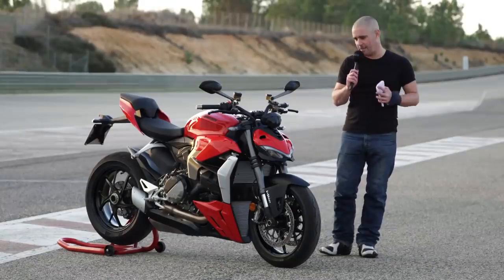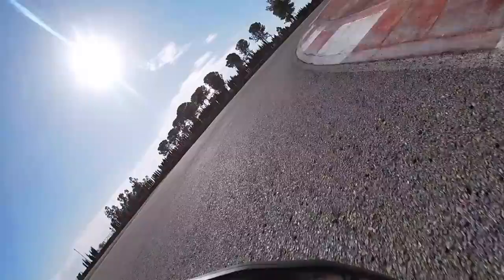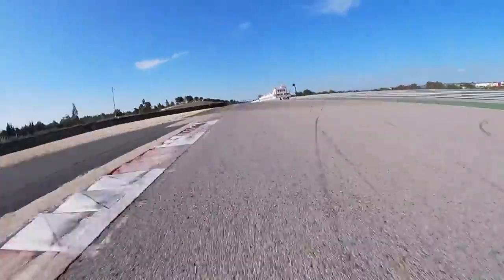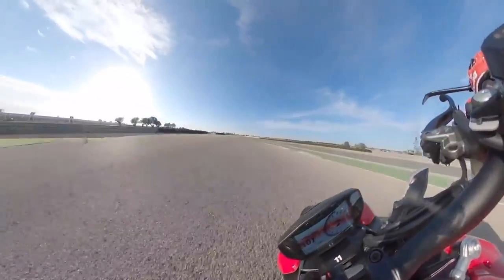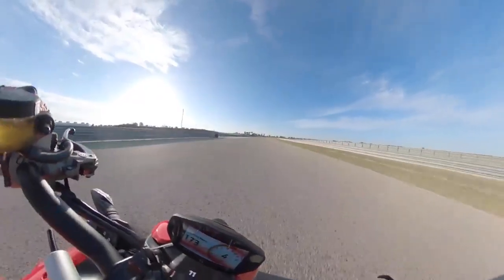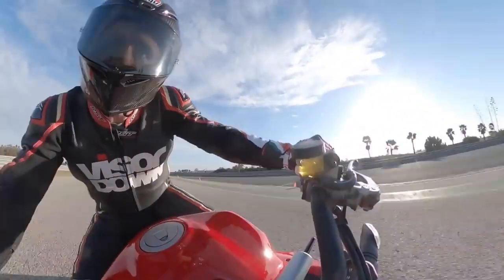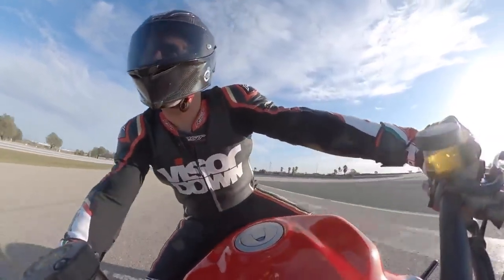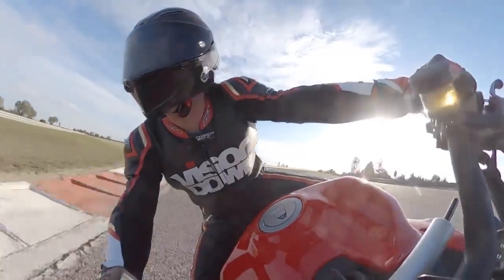We've got Diablo Rosso 4 tires — the new hoops for this year. For a bike with around 150 horsepower they've been good on road and track, though after about 10 minutes of track riding they were starting to get a little too hot and you were getting some slides on the back end, but nothing really too troublesome.